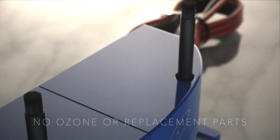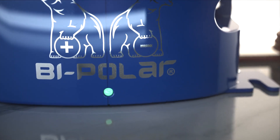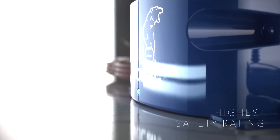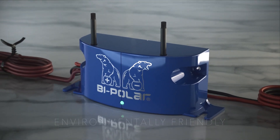With no ozone or replacement parts, the all-American-made, easily installed Bipolar 2400 has the highest electrical safety rating. It's both energy efficient and environmentally friendly. Keep calm and breathe on with Air Oasis.